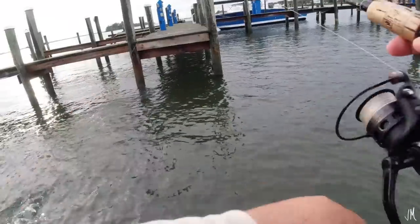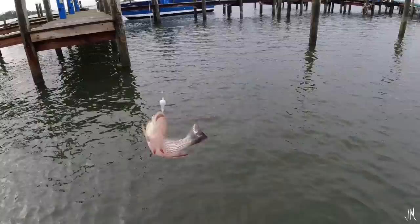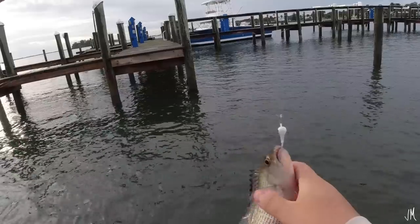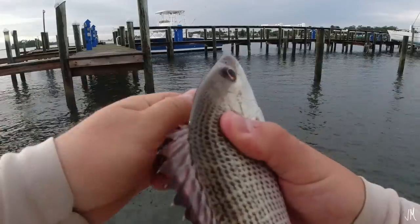Finally stuck one. He's not big enough though. Look how pink he is — such a pink one. Super bright colors on that mangrove. He's probably nine inches, just a little bit too small.